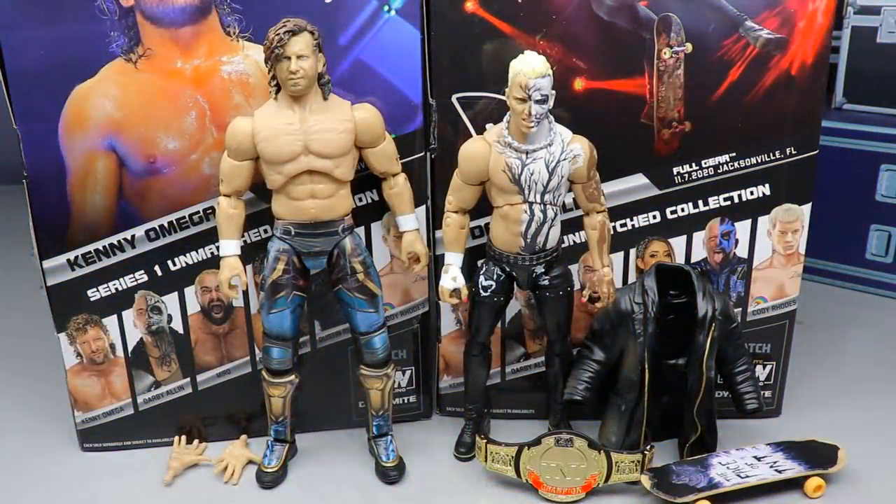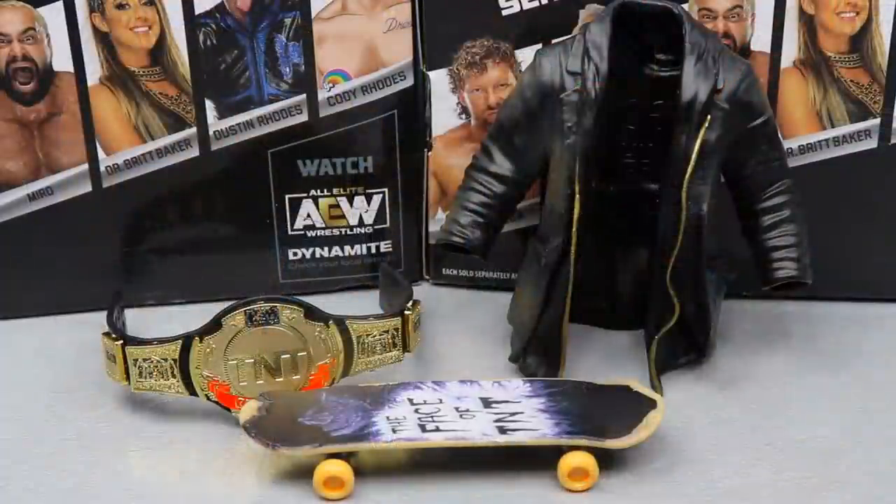Here is Kenny Omega and Darby Allin out of the packaging — Unmatched Collection Series number one — looking pretty damn good. I've been posing these guys around already and I am very impressed. You guys know how the two-in-one reviews work: we're gonna run through one guy's accessories and then the figure, then go back to the other side. Let's start off with Darby Allin — the TNT Champion in this set.